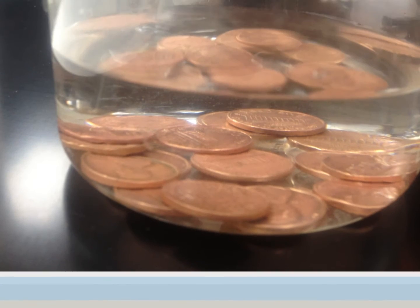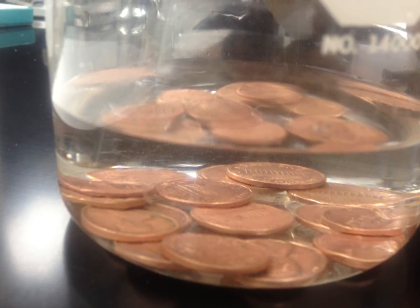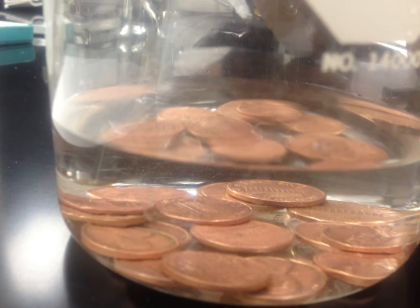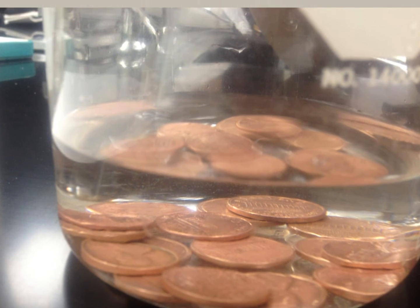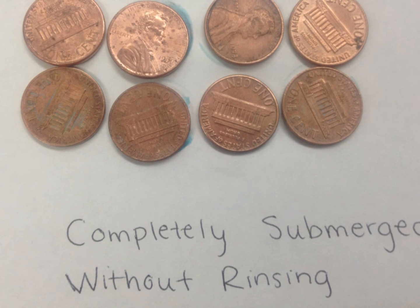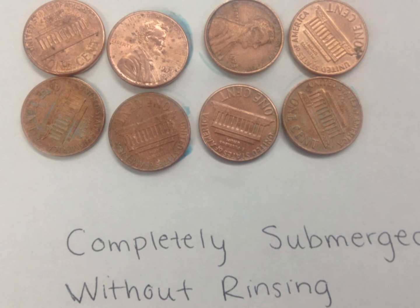Take the remaining pennies and put them all into the solution. Wait ten to fifteen minutes until you see a difference in the color of all of the pennies. Take all of the pennies out but keep the solution — do not pour it out or add anything, as it will be used later in this experiment.